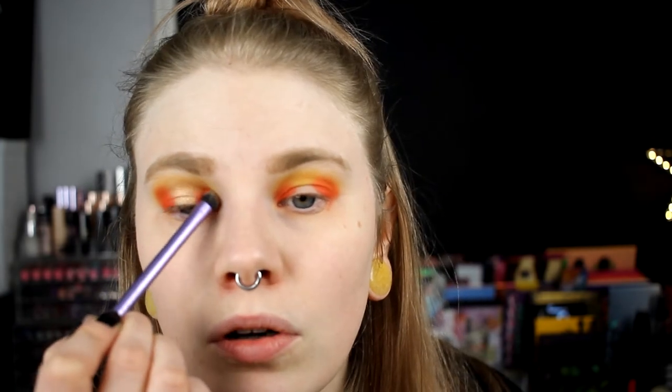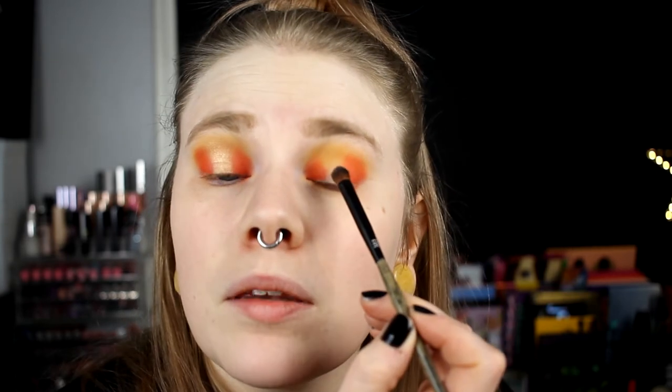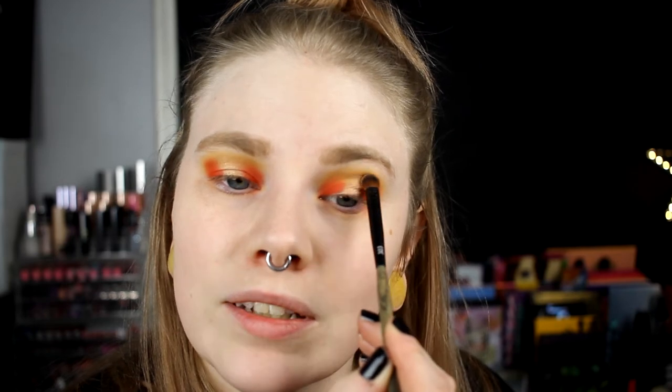I'm just going over with the brush. I think I like this - this may be my favorite look with this palette. The first look was a red eye, but I think this is my favorite look so far. And this is the last look, so yes - this is my favorite look.